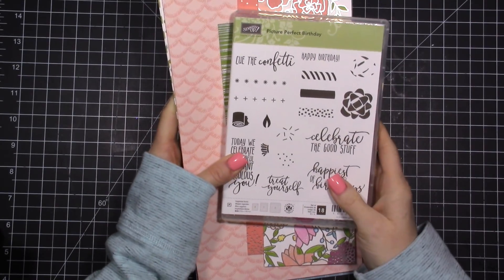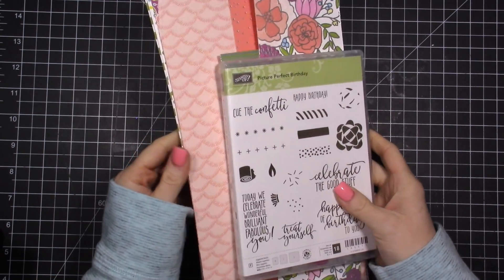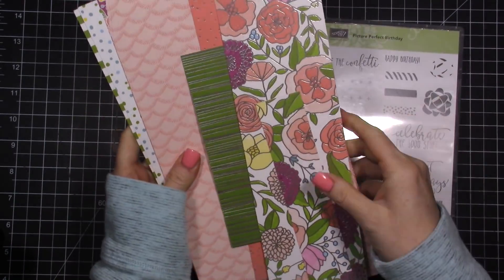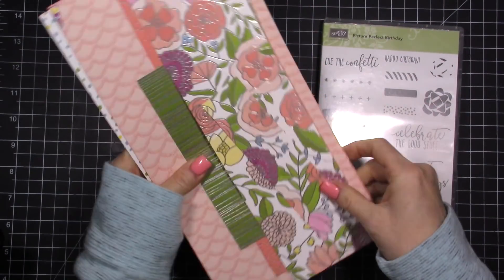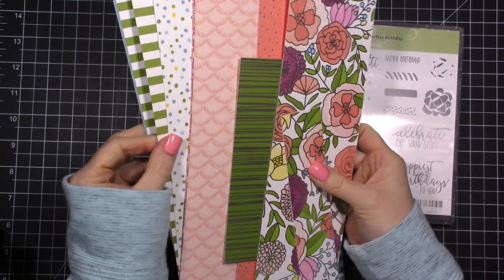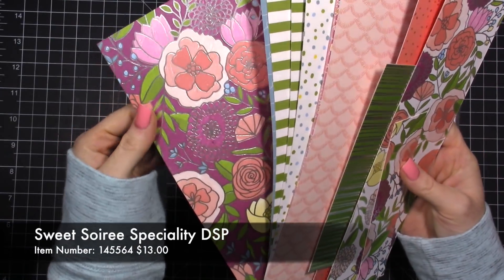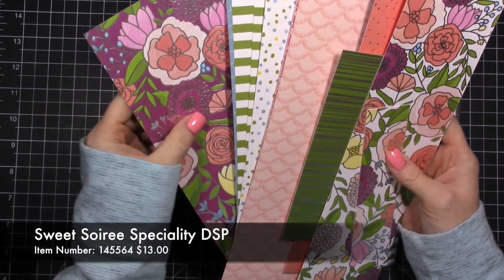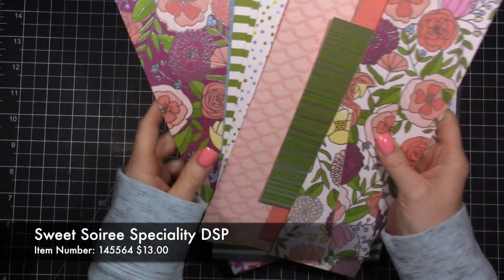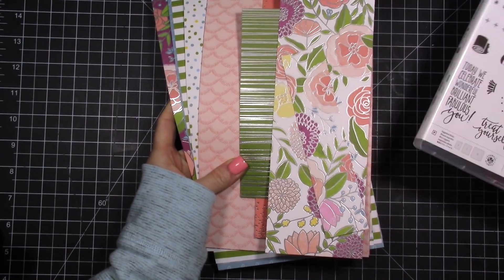Hello everybody and welcome to my video! Today we are going to make a card using some really beautiful designer paper that has foil in it. When I first saw this in the catalog I actually did not think I would like it, but when I went to On Stage and saw it in person and made some projects with it, it really pops — it's really beautiful.